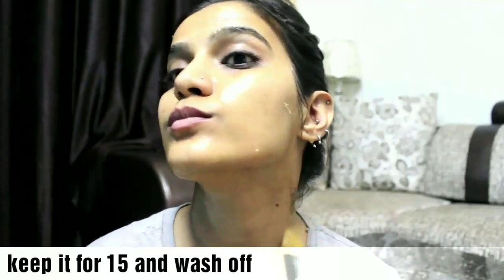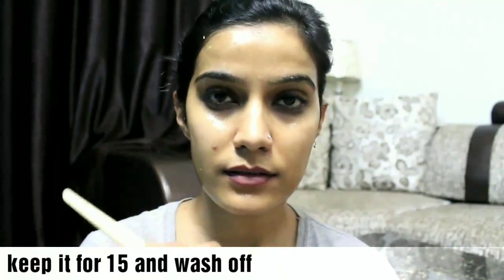Then you have to use a face mask brush to apply it to your face. It is a little liquid, but don't worry — you have to layer it. You can do it 2 or 3 times if you want. After 12 to 15 minutes, you can remove it.